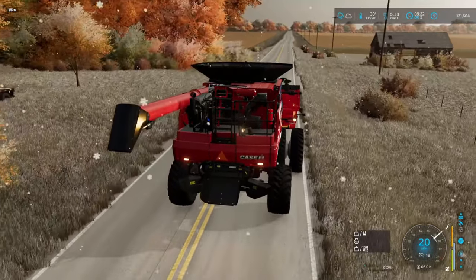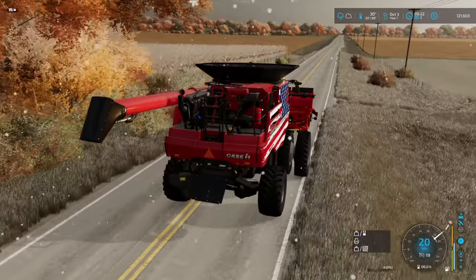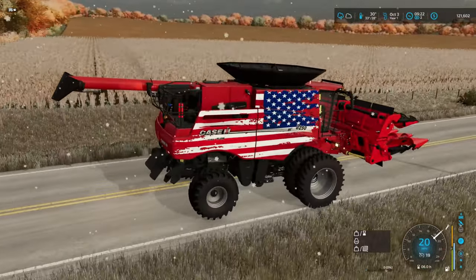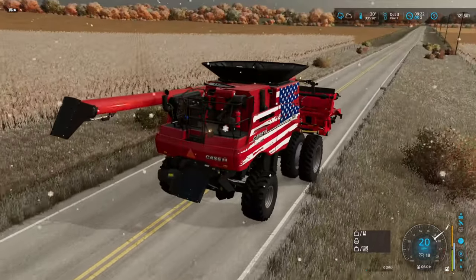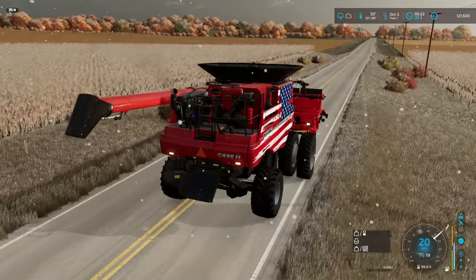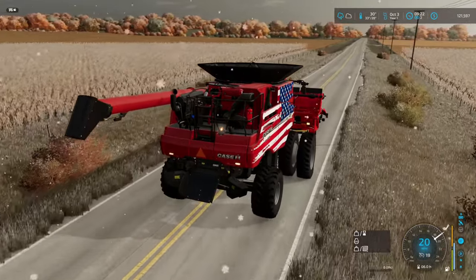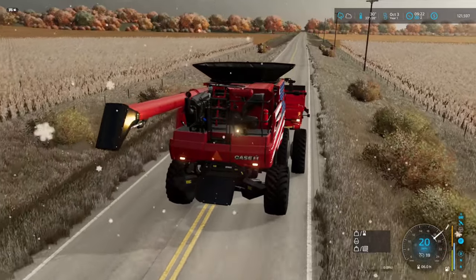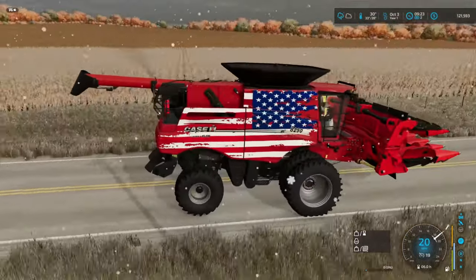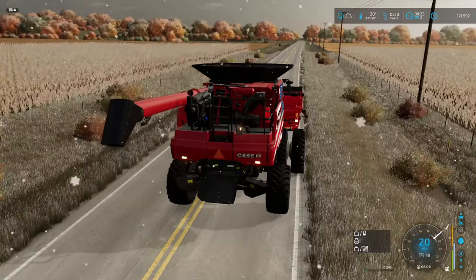Probably not the greatest idea that we're getting out here, but every day counts right now for our operation. We gotta get out here when we can, and they say we still can at this point. I've seen people combining in much deeper snow, so we should be all right. We're gonna start with the big field — I think that's the way to go, let's knock it out when we have the opportunity.